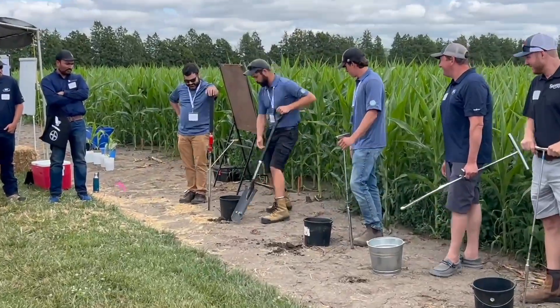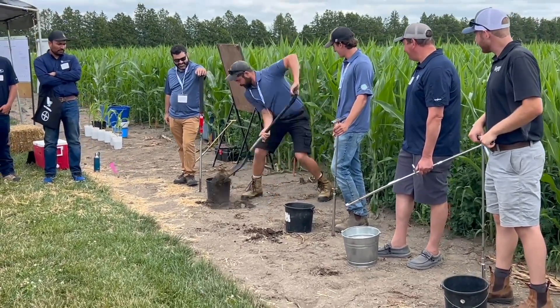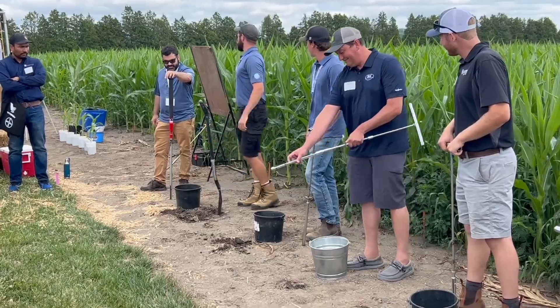Now Ben, you ran an interesting exercise today with the attendees on what to and what not to do when it comes to soil sampling. So we had five characters today. First one I'm going to call the Fast and Cheap ShovelBot — a $15 shovel on sale instead of a $400 probe — just literally shoveling soil into a bucket for a soil sample.